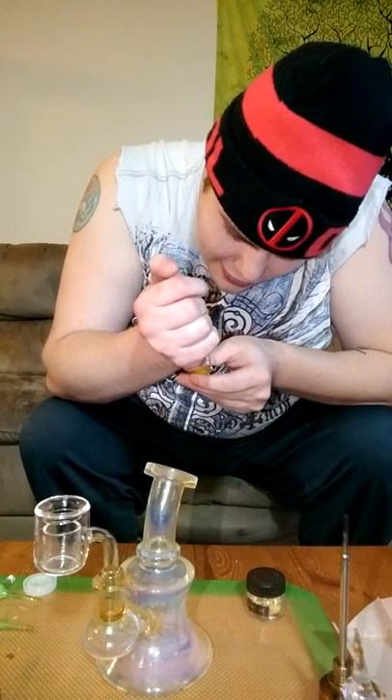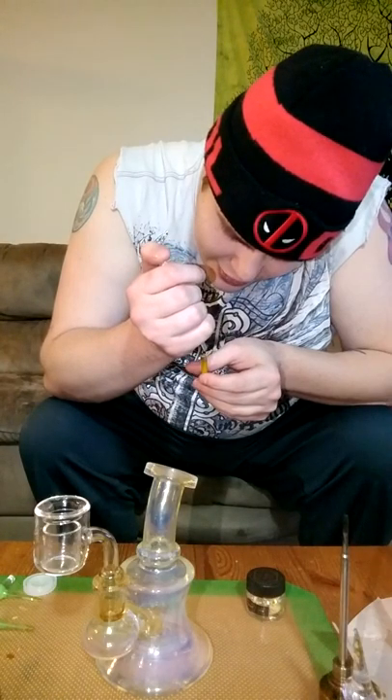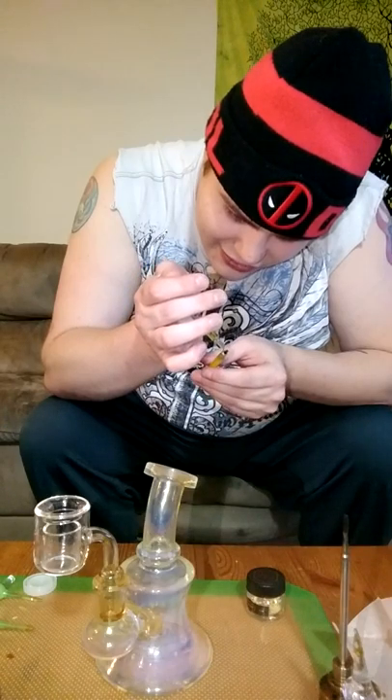Go big or go home, isn't that what they say? Oh yeah. Get another extra layer on there. This stuff just falls out of here, guys — it's so awesome. It's super easy to work with. And there we go. Nice fat rip off of this.